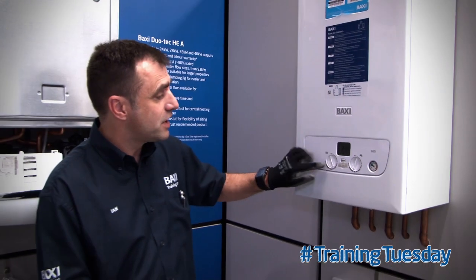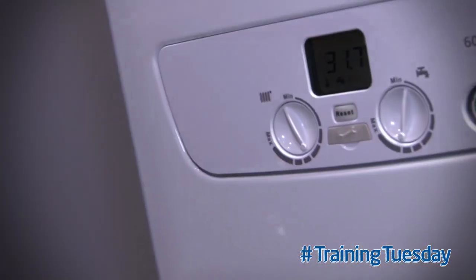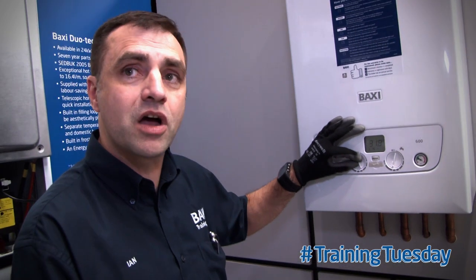Basically, what it's about is this dial here. It's a central heating dial. Traditionally this dial tells you how hot the radiator is going to be, but now it sets the weather curve.